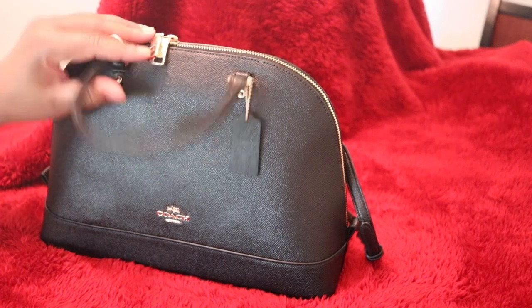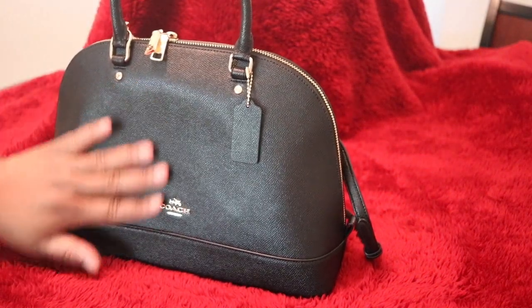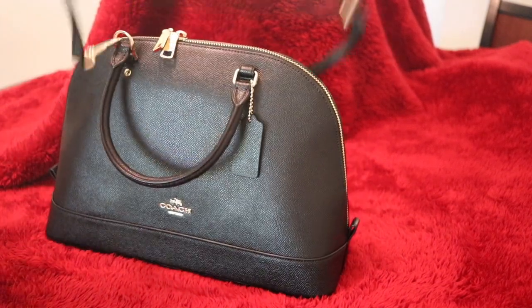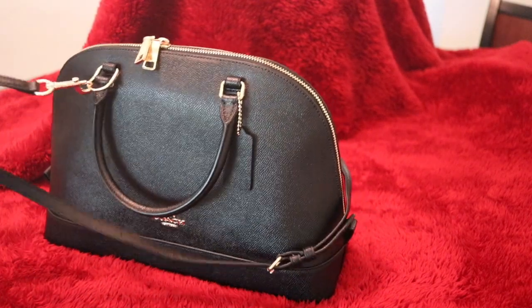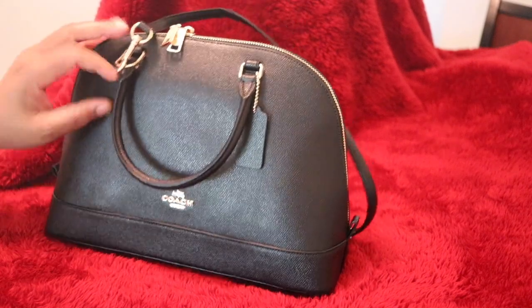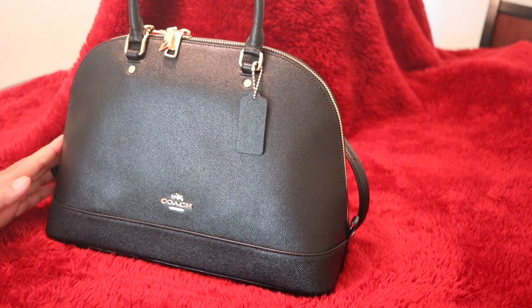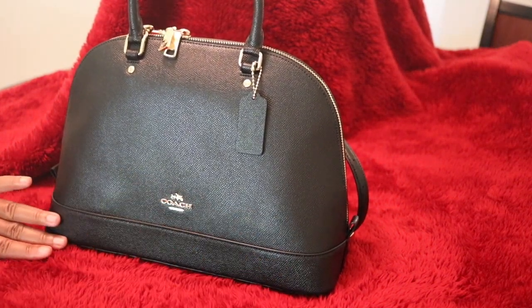This is the cross grain leather. It also has the strap, which is a 21 and a half inch drop for shoulder or cross body wear. And the measurements are 13 and a half in length, nine and a half in height, and four and three quarters in width.